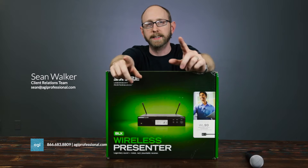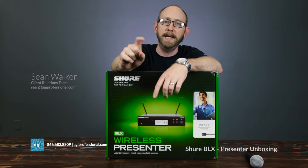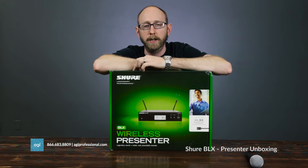Hi, I'm Sean with AGI and today we're going to take a look at this box. This is the BLX series of wireless from Shure and what we have here is what they call their presenter package.